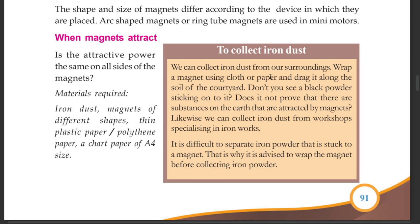Does it not prove that there are substances on the earth that are attracted by magnets? You can also collect iron dust from workshops specializing in iron works. It is difficult to separate iron powder that is stuck to a magnet. That is why it is advised to wrap the magnets before collecting iron powder.